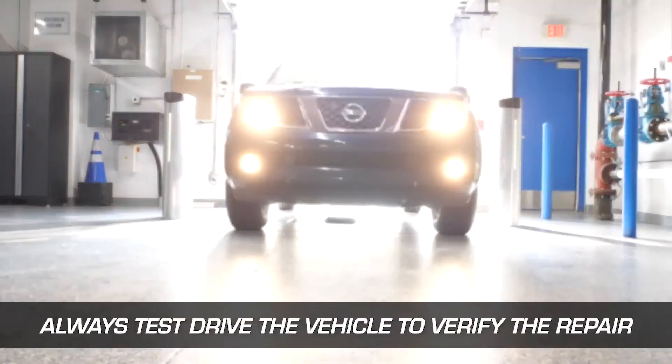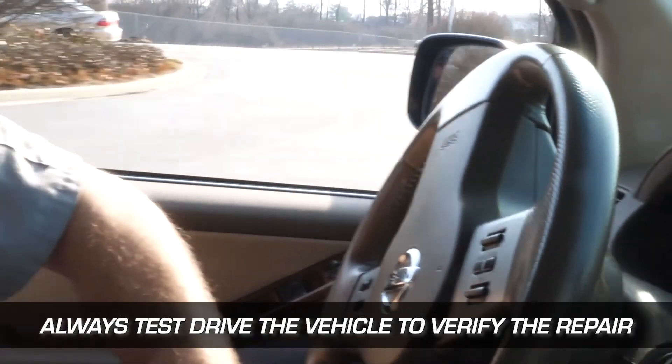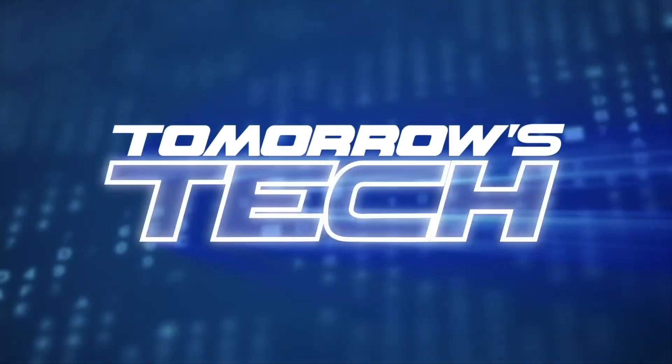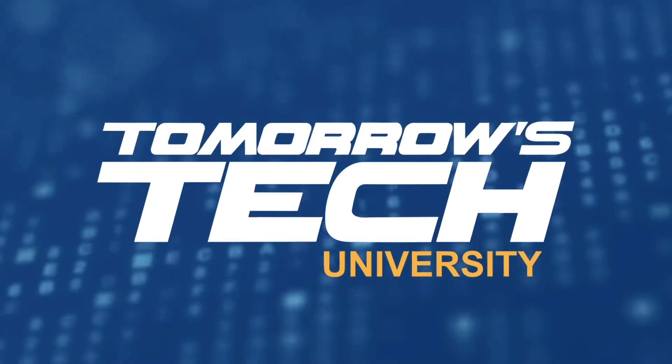As with all our courses here on Tomorrow's Tech University, you will be assessed on your understanding of the topics presented today. You will need to achieve 75% or higher on the post-test to successfully complete this course and receive your certificate. This is Joe Keen with Tomorrow's Tech University — thanks for learning with us.